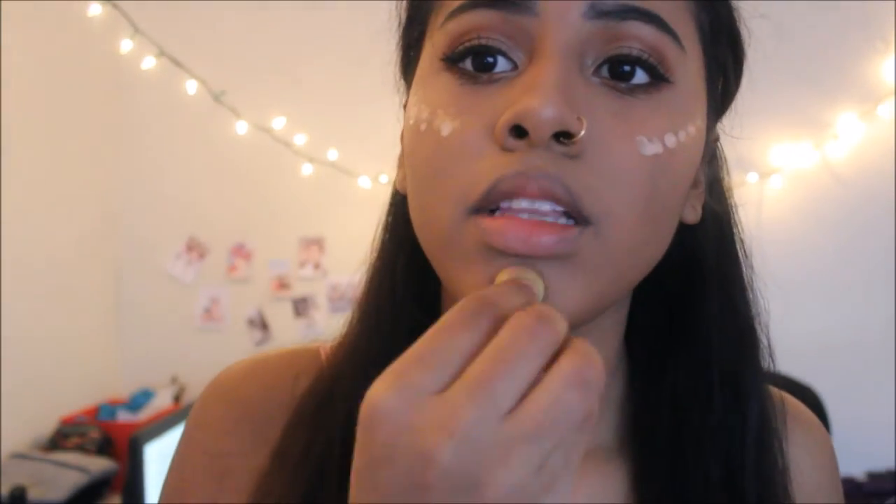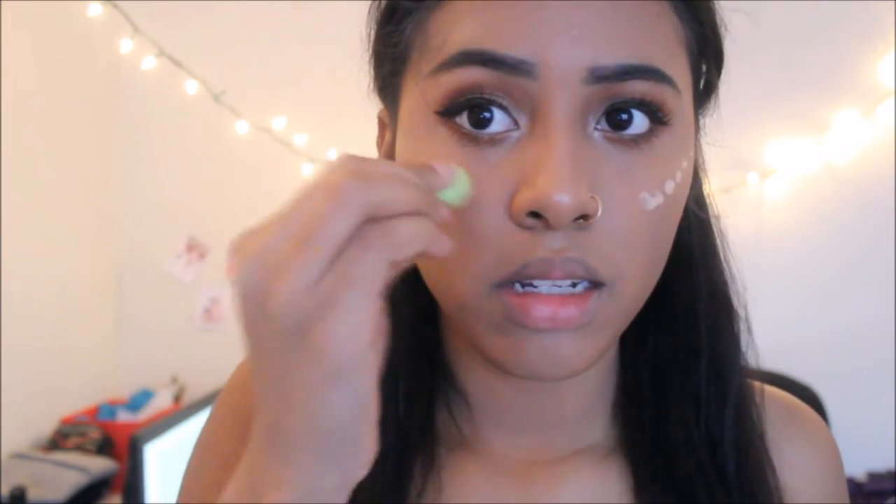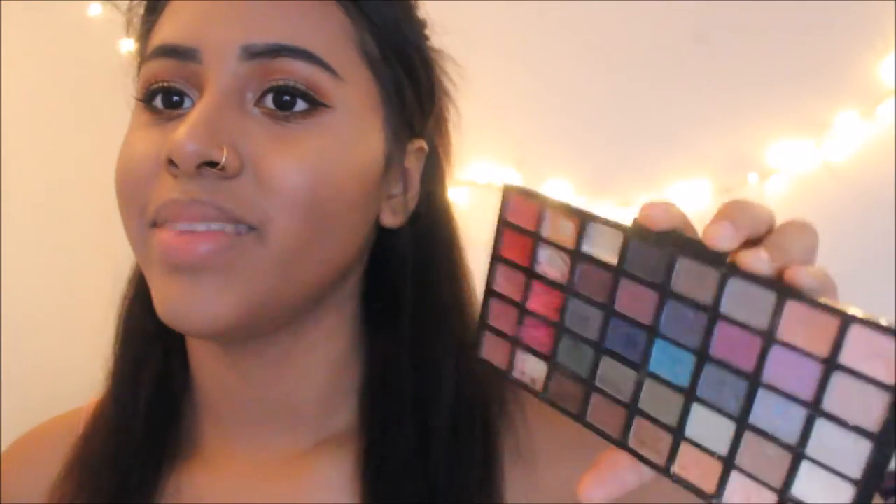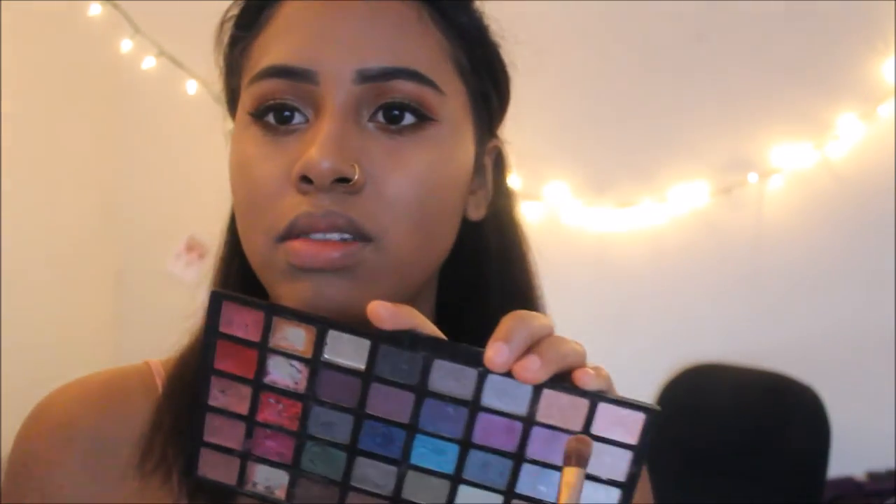I'm going to go over with my small beauty blender. It looks like I have more highlight on one side than the other but that's just how life goes. Even if I put more on one side it's still going to look like that. So I go over with this eye palette — I don't know where I got it from, it's a bit old but I still love the color. It's really shimmery and I use that to set in my highlight with more highlight.